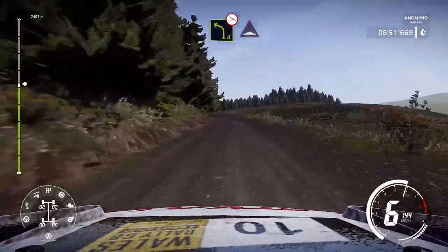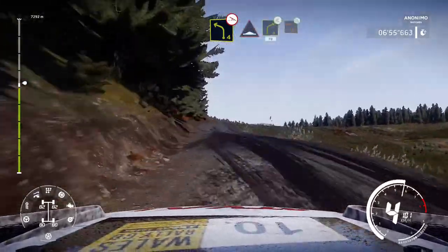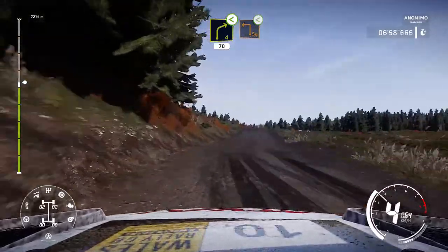Left 4, off camber, into bump. And right 4, short, opens, medium, into caution, square left, opens.